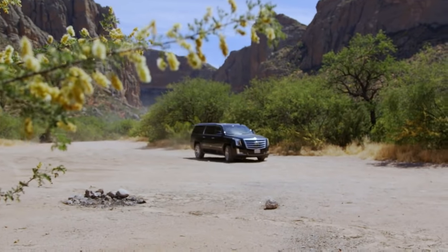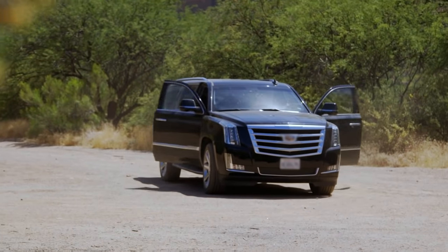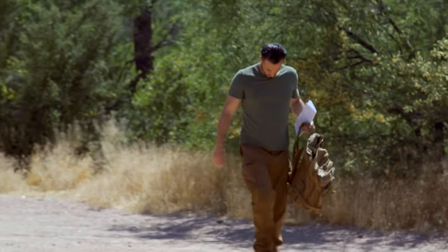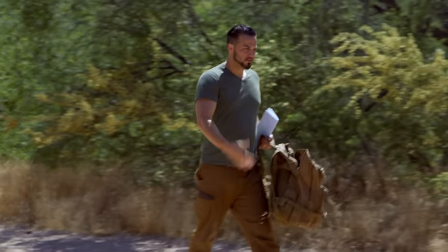Here's Wayne. With all the evidence pointing us to the same area, master prospector Wayne Tuttle has agreed to guide us to that location and determine if there is, in fact, gold there.